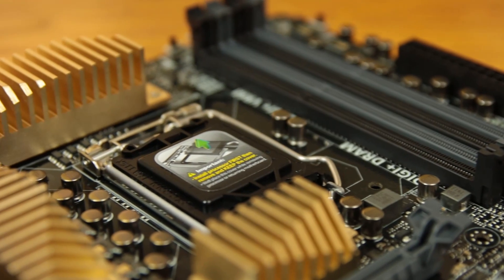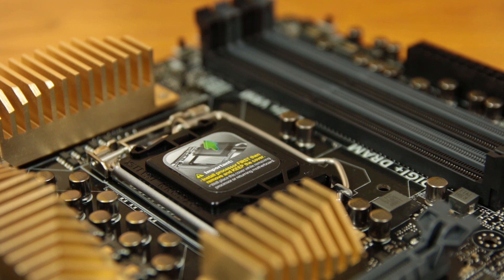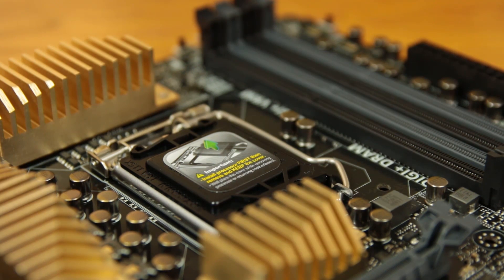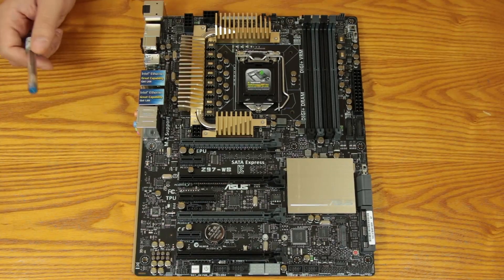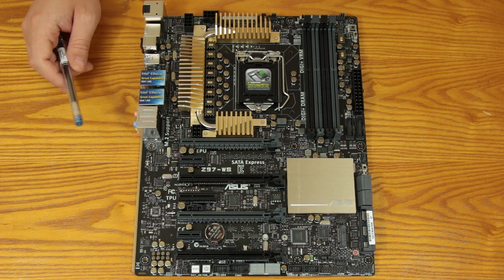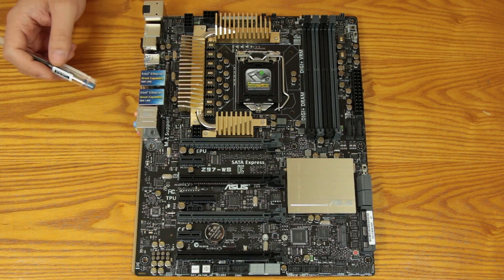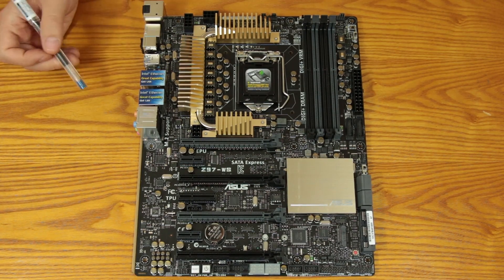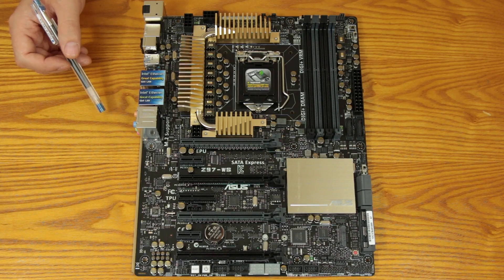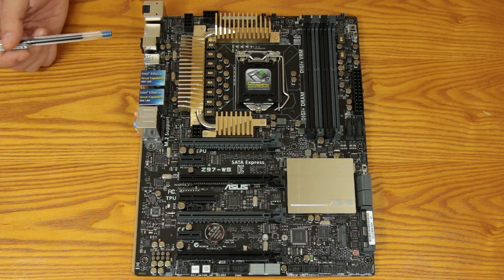Starting with the socket, you do have the LGA 1150 socket for the Z97 chipset, so you're going to be able to run Haswell, Haswell Refresh, Devils Canyon, and Broadwell when that comes out, as well as Xeon chips. This is certified for the 1150 socket variety of Xeon like the 1230 and 1231 V3. You won't be able to do ECC memory though — that requires a C-series chipset. So that's something important to note right off the bat.